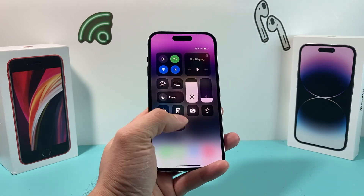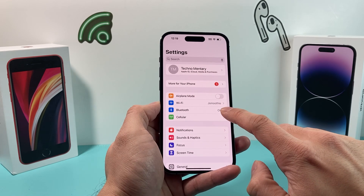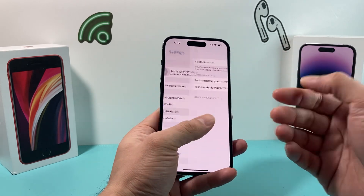Now let's say it's still not working. The next thing you want to do is open up Settings. In the settings, you want to go ahead and turn off Bluetooth for a moment, and then turn it back on. Usually, if there is a connectivity issue, this will resolve it.